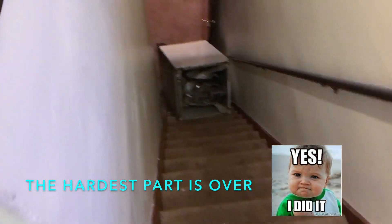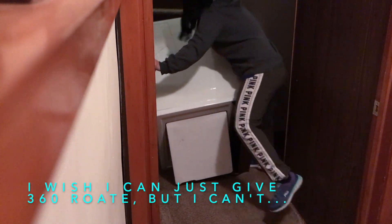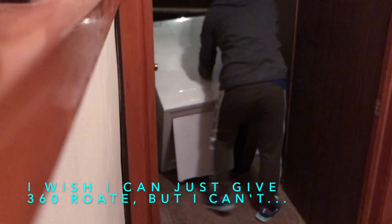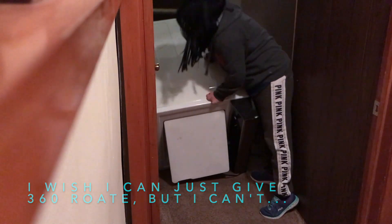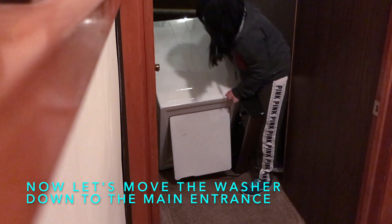I did it. The hardest part is over. I wish I could just rotate the washer out but I can't. Now let's move the washer into the main entrance.